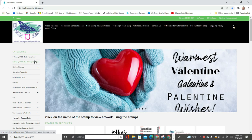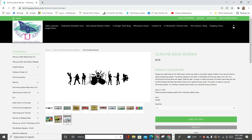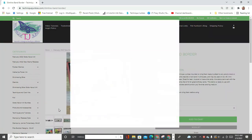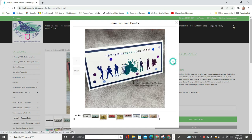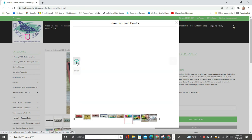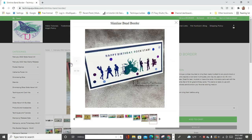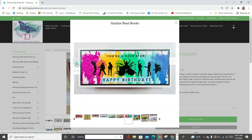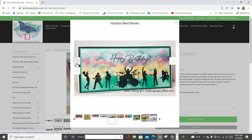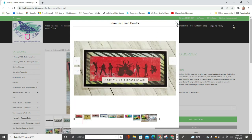When you get to the website, over on the left you will see where it says February New Release and Gotta Have It All. This is the February new release page. Each stamp is listed individually, and if you click on the stamp, you'll get a product description and a gallery. The gallery includes photos of cards created by the design team, so you can just click through these photos and you'll see cards that I created as well as cards by the other members of the design team.